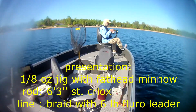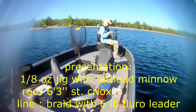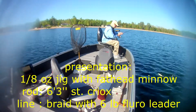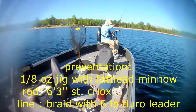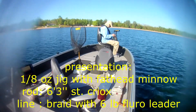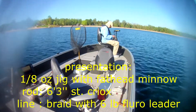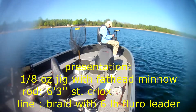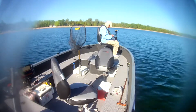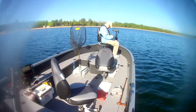I just got one there. Pitching and jigging a minnow. I got the boat anchored with the trolling motor. Nice walleye. I'm just fan casting around, casting up towards the reeds, and then I'll move to a different spot and do the same thing — move up maybe 20 yards further and then do the same thing.